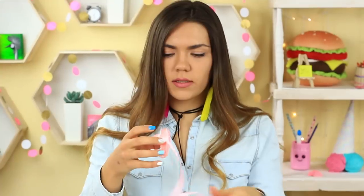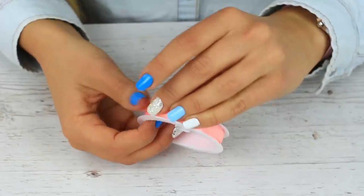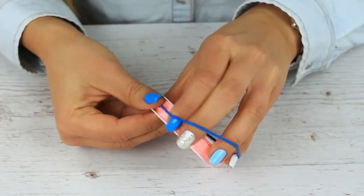Do you always lose time on wrapping ribbon around a reel? It's hard to fasten the ribbon end. It's elementary! Put the elastic on top, and the ribbon is safe and secure.